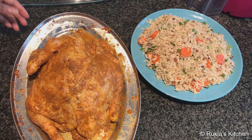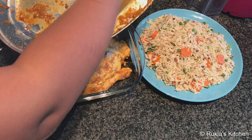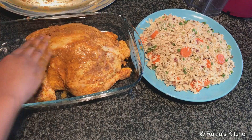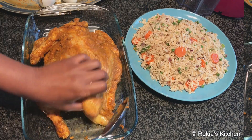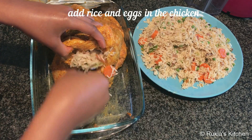After the chicken is marinated, place it on an oven dish. Before putting the chicken in, pour some butter at the bottom of the dish and then place the chicken on top. Then stuff the chicken with rice as you can see in the video — I also added two boiled eggs.